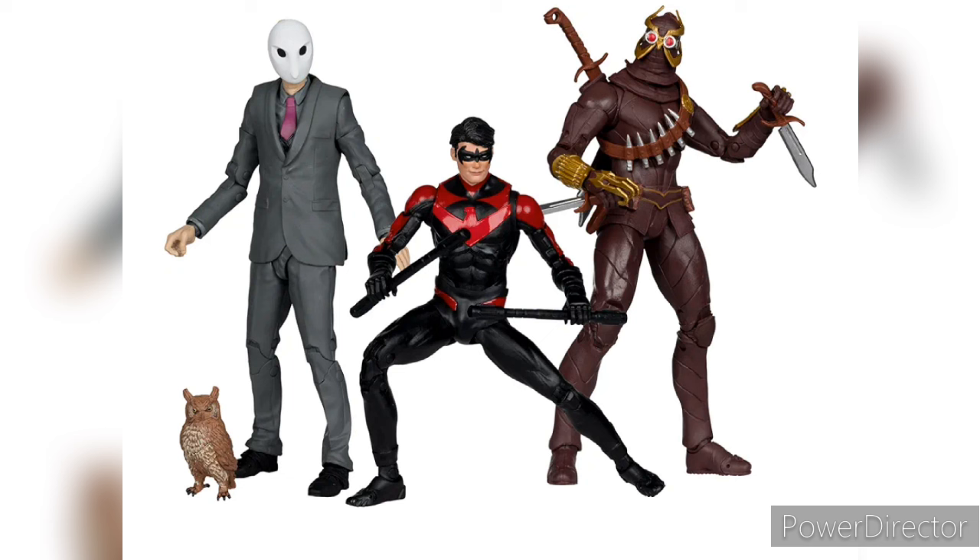So here we have our three figures: we have a Court of Owls, Nightwing, and a Talon. I'm pretty sure most of these are just repaints — I don't think any of these have new sculpts.